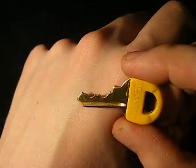Hey guys, this is the Master Number 3 weather resistant lock. It's got a little cap over the keyway so you don't get water in it. Here's the key here. It's a four pin lock, no security pins.